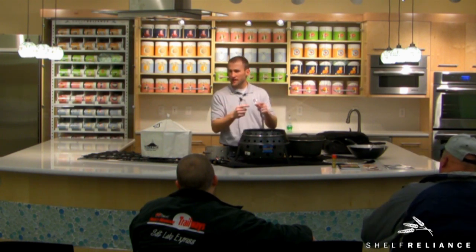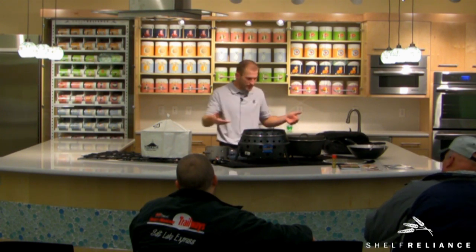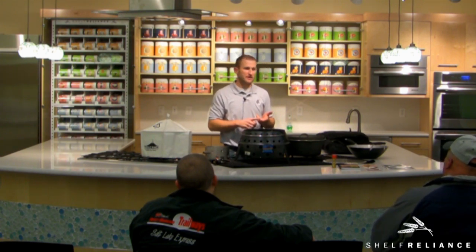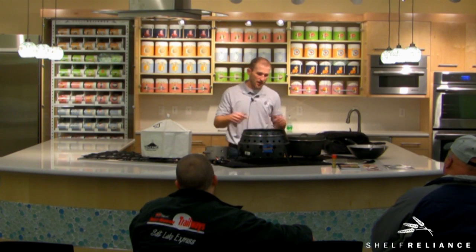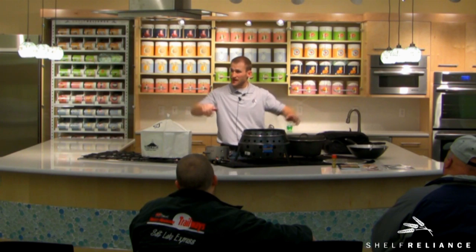If you want to increase the heat, open up that air and more air will get in causing more heat. The vent system is beneath your fuel source — air comes in underneath, goes to your fuel, and right up to what you're cooking. Because of the way it moves air, I can cook right on top of this table, even a plastic table or tailgate, because the air is coming underneath and going straight up. It's safe, and extremely efficient.